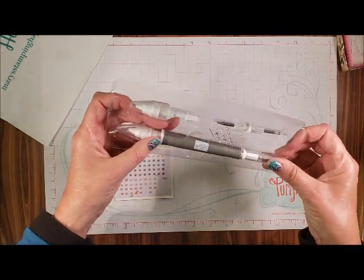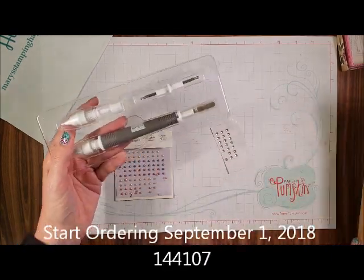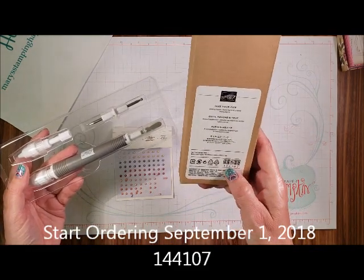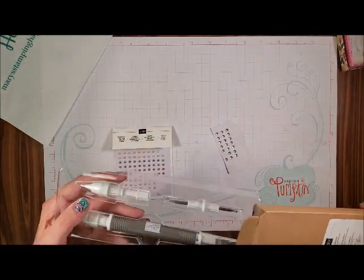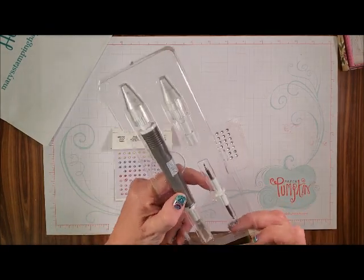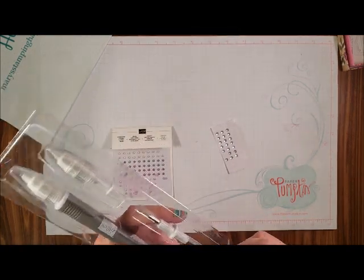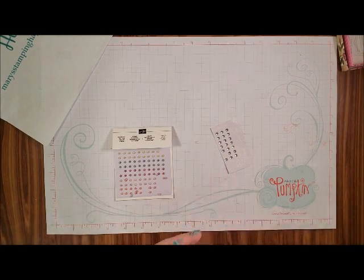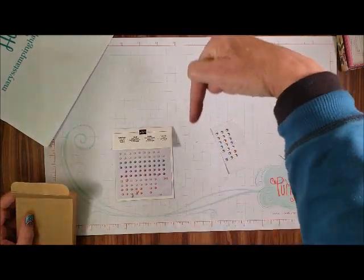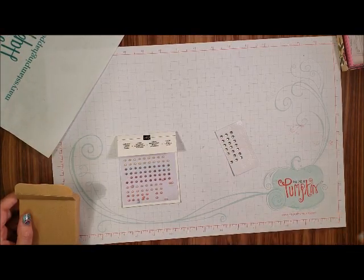You can start ordering on September 1st. It's called Take Your Pick. The order number is 144107. You can order it from me — I'd really appreciate it — at marytroutner.stampinup.net. Just hit the Shop Now button. I really appreciate you shopping with me. Remember to follow me on YouTube, and all the information about ordering is down below. Thanks for visiting and happy stamping! Bye-bye.